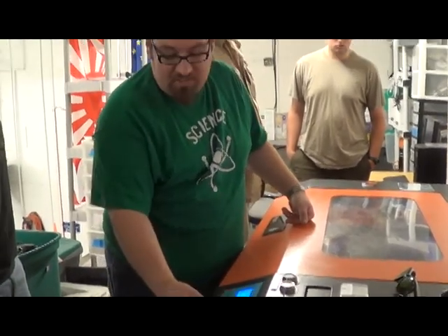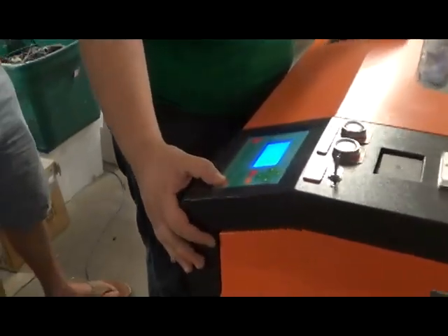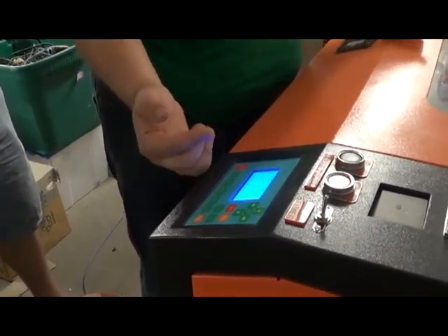If you have a job running and you want to stop it, hit pause. When it's paused, you can pick it back up, or hit escape and it'll cancel it.